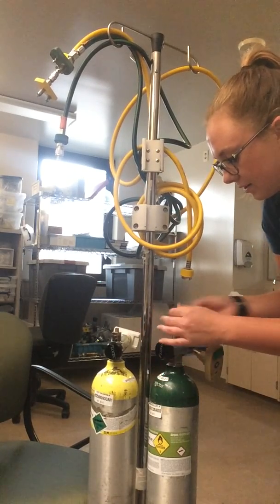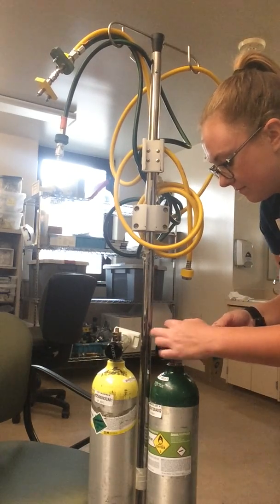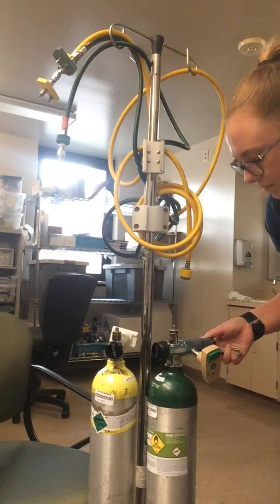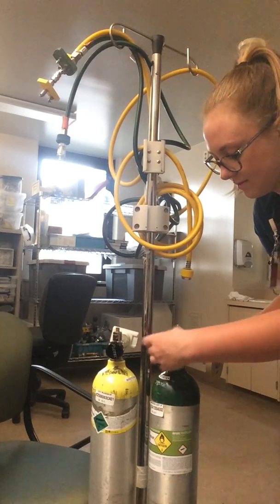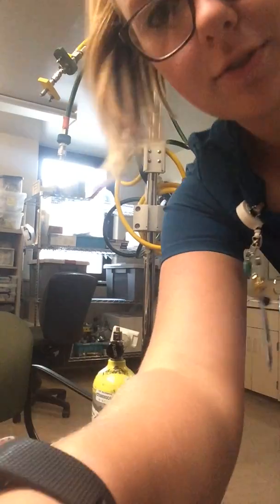Close the tank, bleed the regulator, turn that off, and I can take that off. Thank you so much.